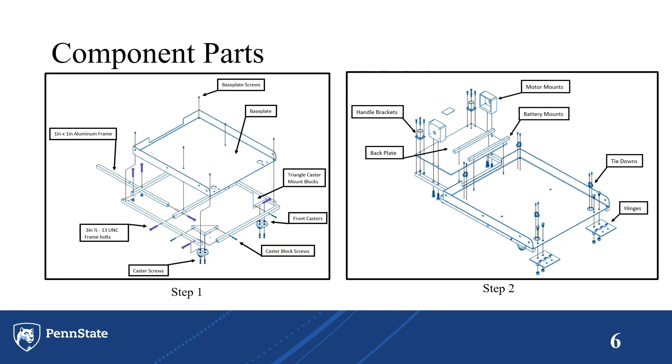These are the component parts. Step one features the frame, casters, and the base plate being attached. Step two covers the sub-components featuring the hinges, tie-downs, and all the battery mounts and motor mounts.